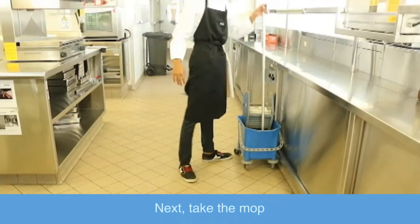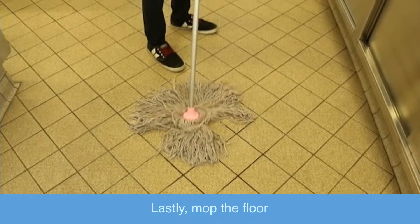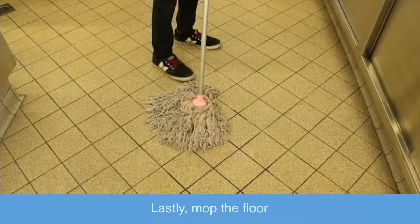Next, take the mop. Lastly, mop the floor.